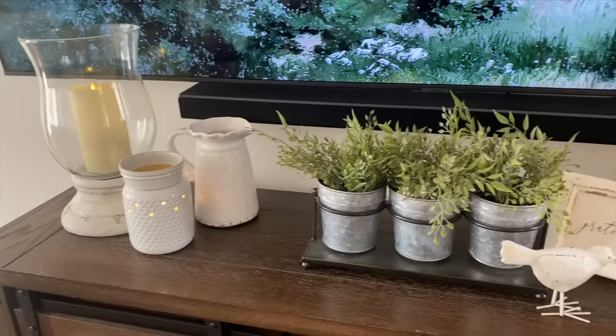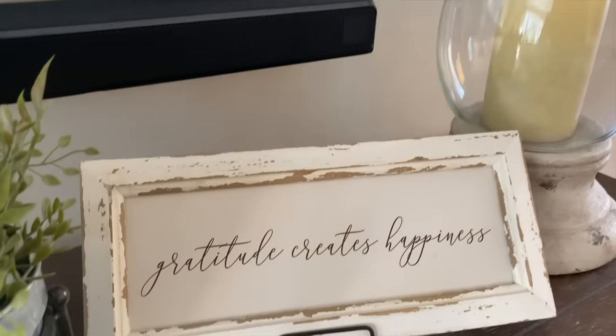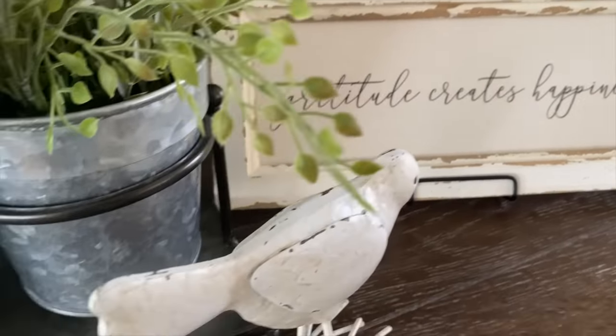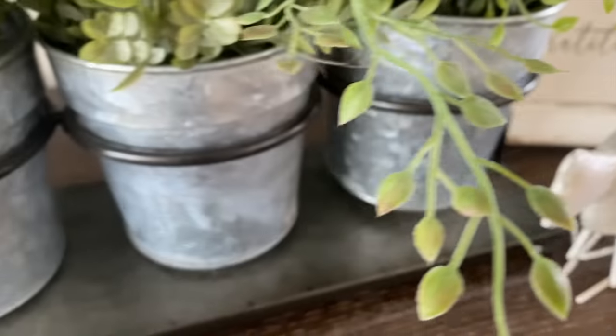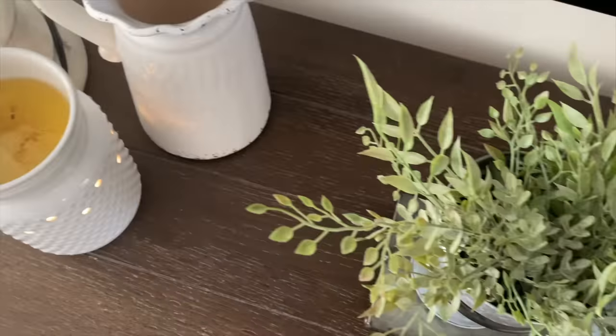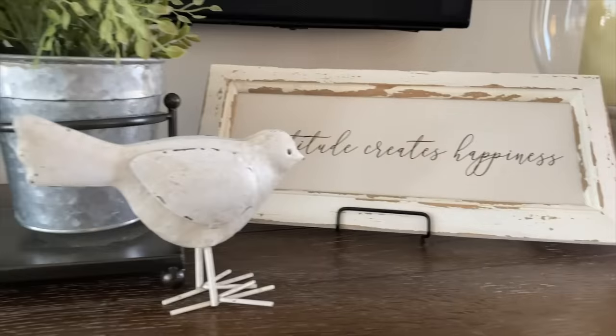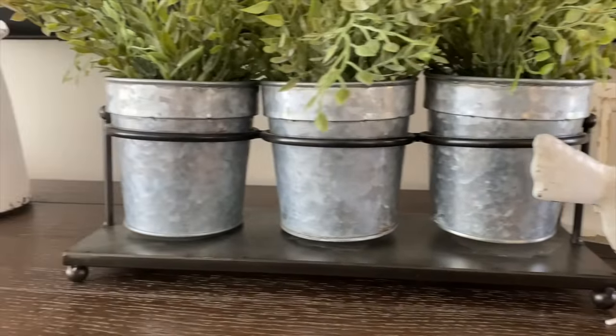I added a little pop of greenery in this basket — I love the way it looks. If you're interested in any of these decor pieces from Mason Grove Farm, I'll include a link in the description below. All of their decor is like a pop-up shop so it's very limited in supply, so if you see anything grab it before it's gone. If you're watching this and it's already gone, hopefully you can find something very similar.